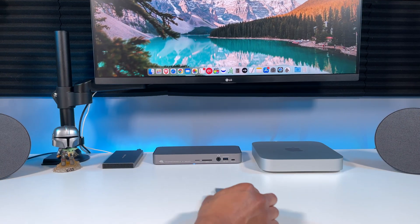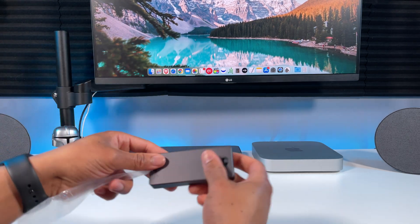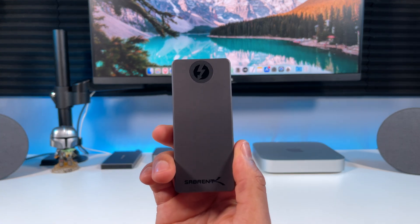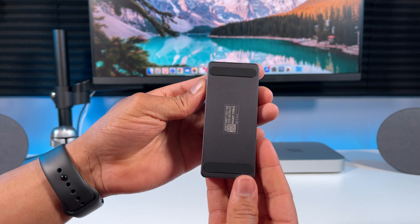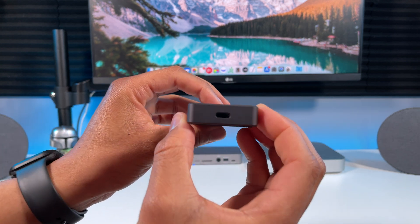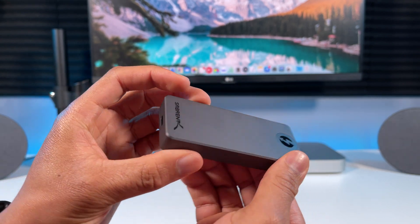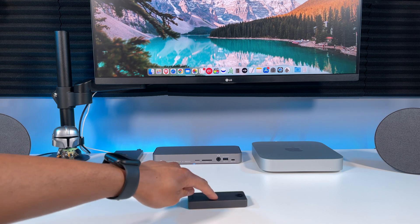Now let's take a closer look at the drive itself. It's very small which makes it perfect for traveling. At the top you have the Thunderbolt logo and the Sabrent logo on the bottom. It is also solid aluminum so it feels pretty durable. Nice padding on the bottom to keep it in place on a desk. Here's that Thunderbolt 3 port, that's also a USB 3.2 port on the bottom. Indicator light on the top. Overall very nice design and build quality.